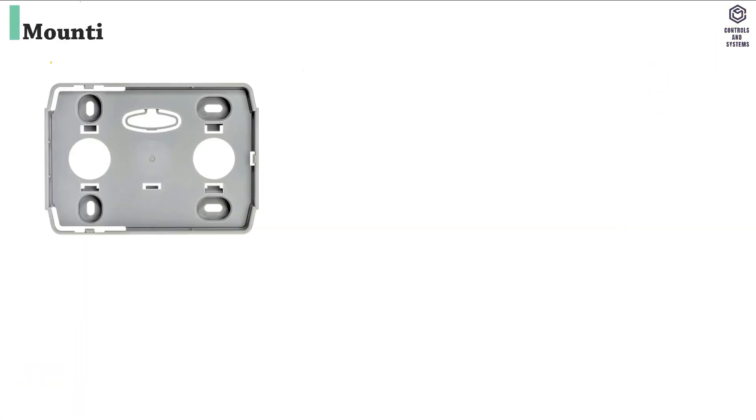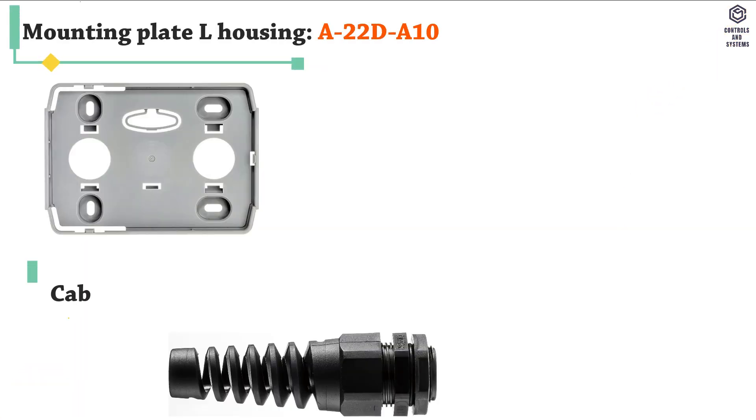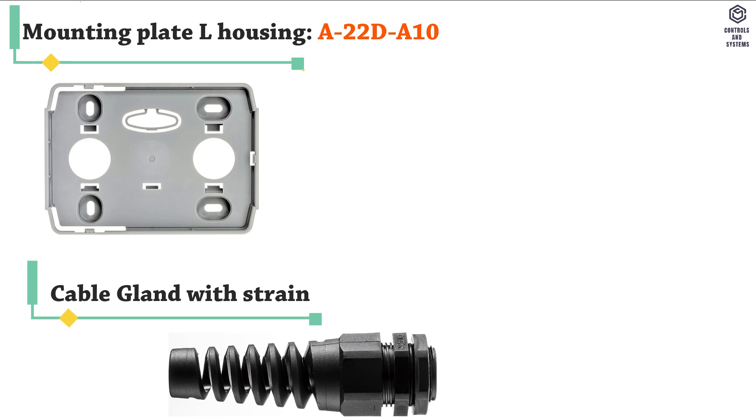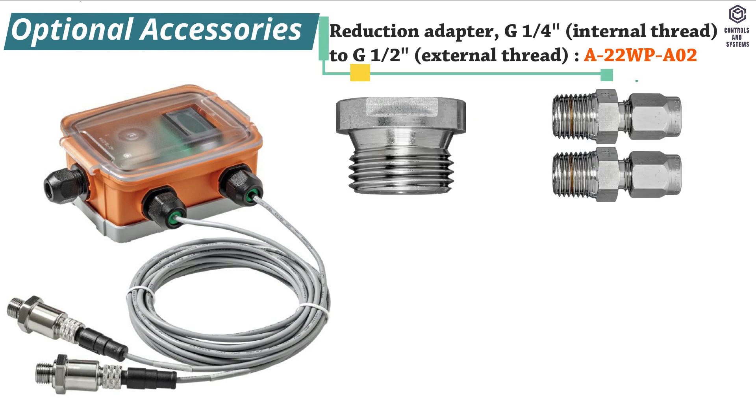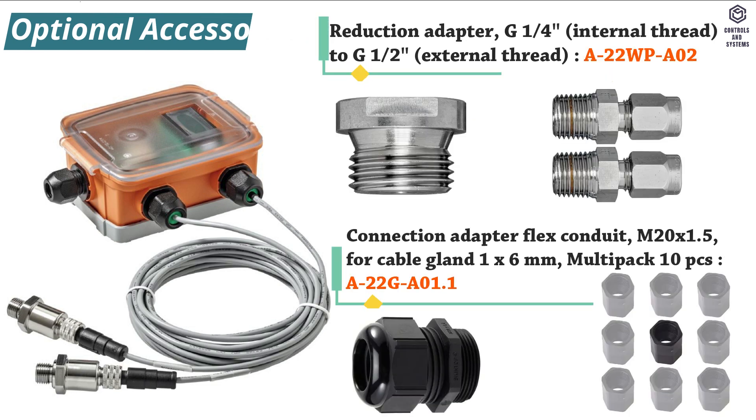Parts included: mounting plate L-housing, cable gland with strain relief diameter 6 to 8 mm, dowels and screws. Optional accessories include a reduction adapter and connection adapter flex conduit.